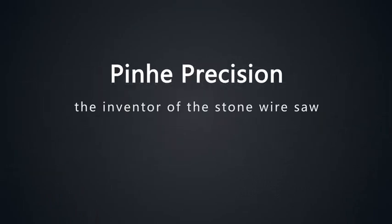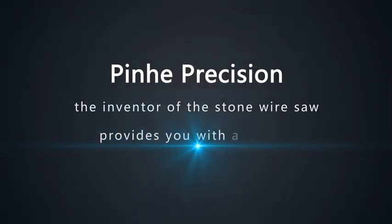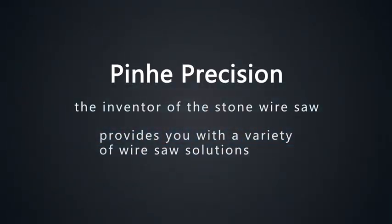Pinhe Precision, the inventor of stone wire saws, provides you with a variety of wire saw solutions.